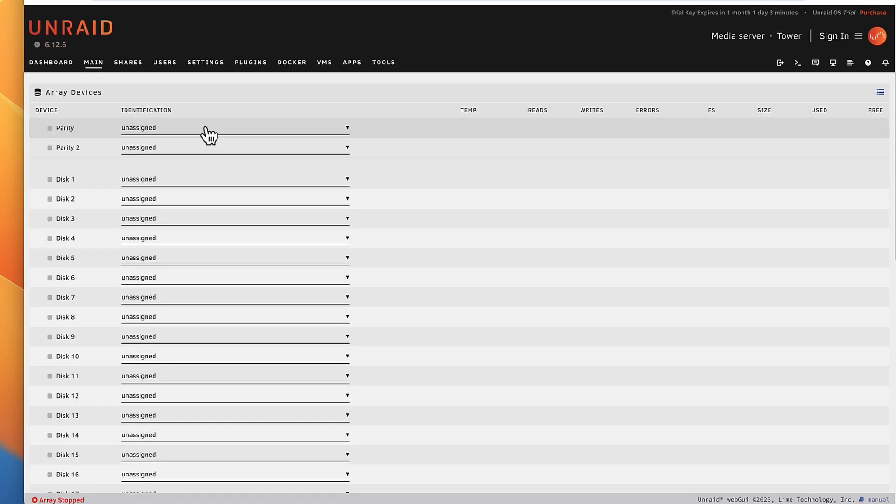Now let's set up the drives. First is the parity drive. One drive is going to be completely used for the parity drive, so you're not going to be able to access any data on it. But this drive is going to keep your data safe because it's a snapshot of your data. So if one of your drives fail, the parity drive will be there to rebuild the data on that drive.